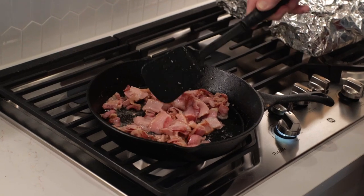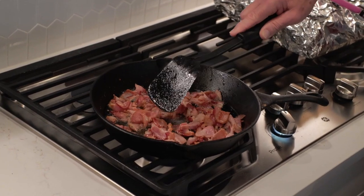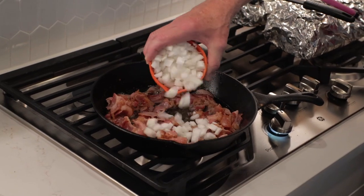Keep that bacon stirred around and work on separating out the individual pieces. We want to cook this bacon until it's almost done, and then you add in one good cup of white onions.